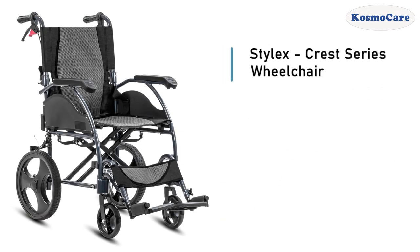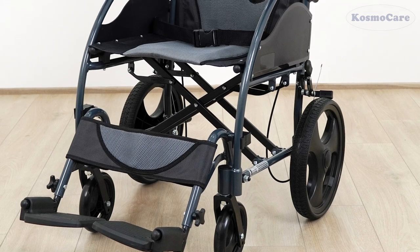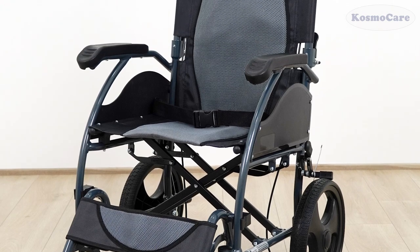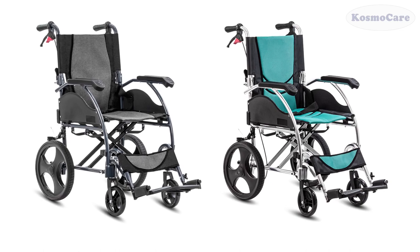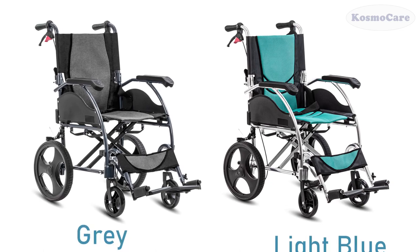CosmoCare Stylex Crest Series Wheelchair offers a durable and dependable mobility solution to users to support independent living. It is available in two attractive color options, gray and light blue.